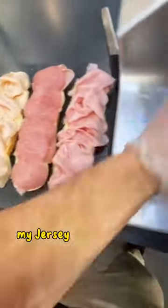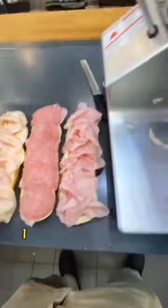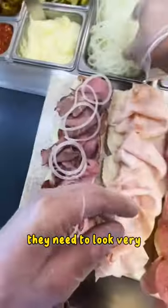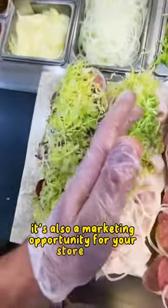And you gotta take pride when making these, okay? My Jersey Mike's workers take pride in these boxes. For me personally, I love to have them look pristine, like crisp. They need to look very, very nice because it's also a marketing opportunity for your store, right?